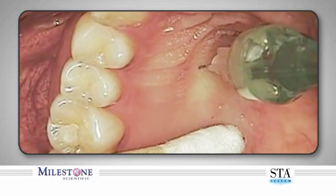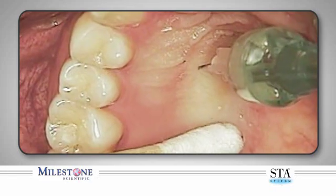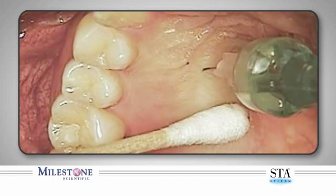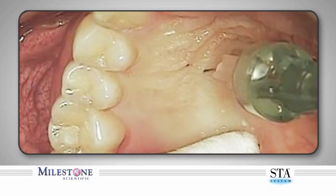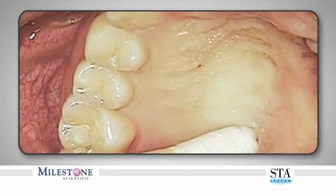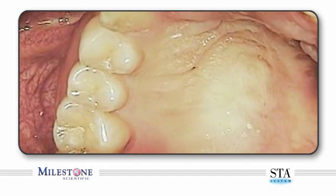As the anesthetic solution is delivered, you will notice diffused blanching of the tissue. Once the suggested volume of anesthetic solution is dispensed, the needle can be removed. Observe the needle removal technique: first, depress and release the foot control pedal, count three beeps after releasing the foot control, and then remove the needle from your patient's mouth. Note the total lack of anesthetic spray back upon needle removal. The needle is immediately directed away from the patient as a small amount of anesthetic solution may still be present. Distinct blanching will be noted throughout the palatal tissue on the side of the injection.